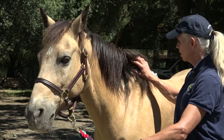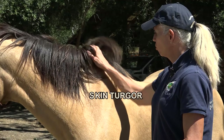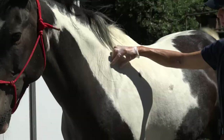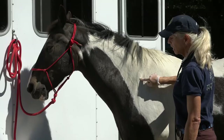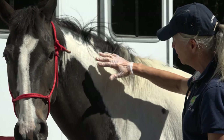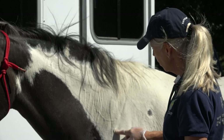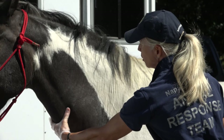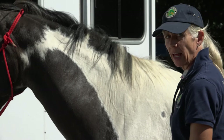The next thing I'm going to look at is skin turgor on the horse. Make sure that when you check this that you're right over the shoulder blade — all you need to do is take a pinch of the skin and let go. You can see that his skin goes right back flat after I let go. Up higher you get a more variable pinch because there's extra skin, so the best, most consistent place is right over the shoulder blade where you have tension. So now I've seen good mucous membrane color and capillary refill time, I've seen good jugular fill, I have a bright horse, and I've got good skin turgor.